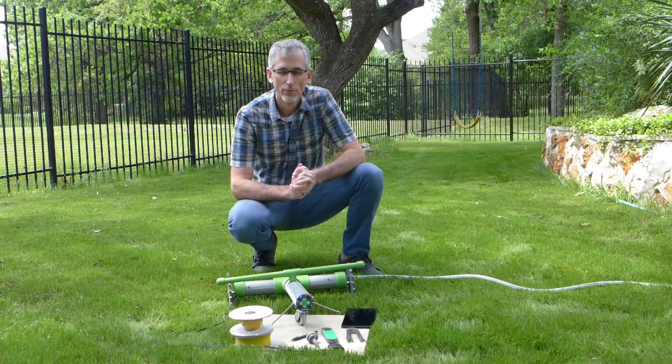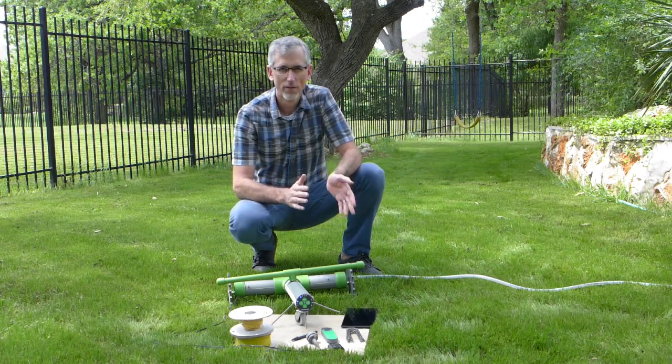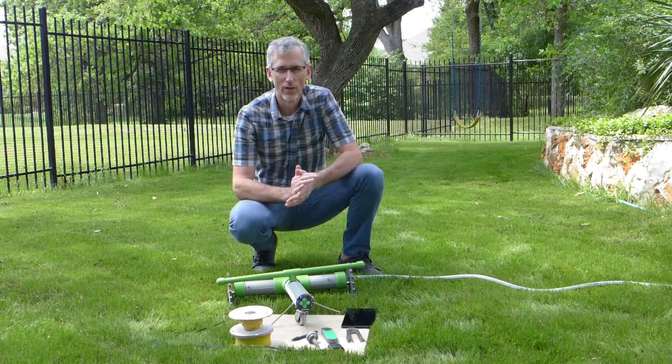Hi, I'm John, inventor of Grover. Today I'd like to do a walkthrough of Grover's features, operation and installation.